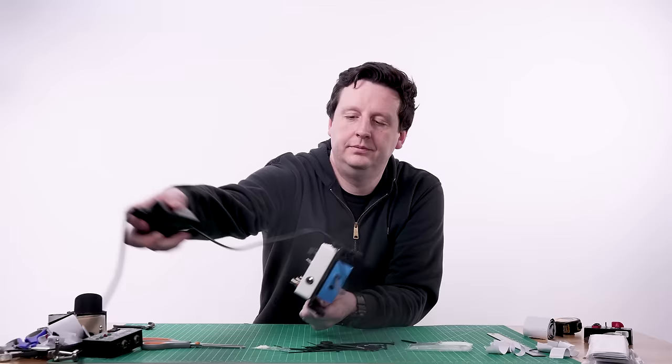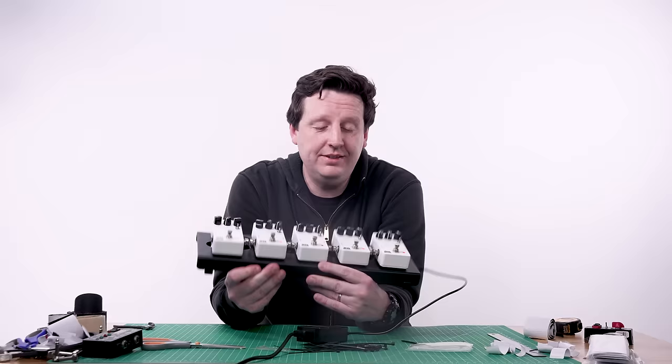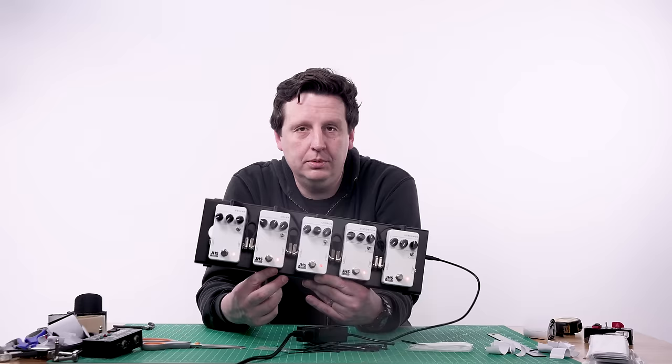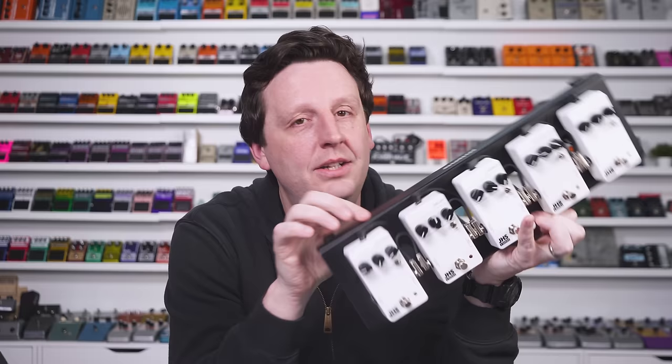This board is done. You could play any style of music — stadium to bedroom, country to metal. It's really simple, really affordable, and there are tons of other pedal brands that make affordable pedals as well. You don't have to overthink this stuff. You built your first pedal board — or at least watched one get built that you could potentially win through the link in the description below. Like and subscribe and have a great day.